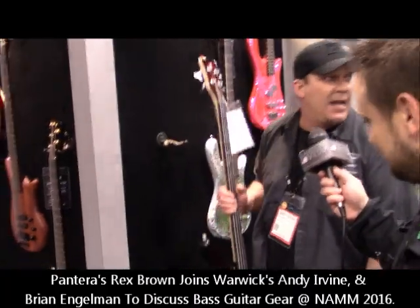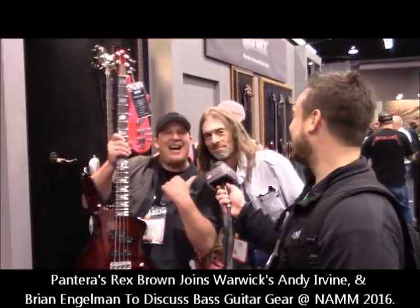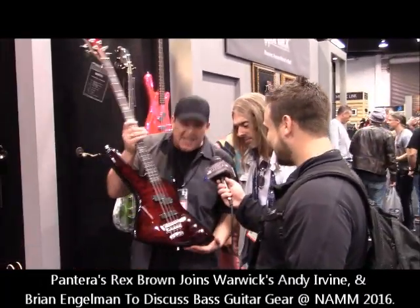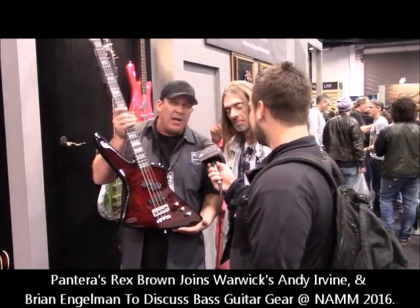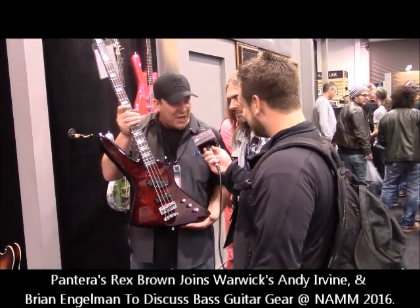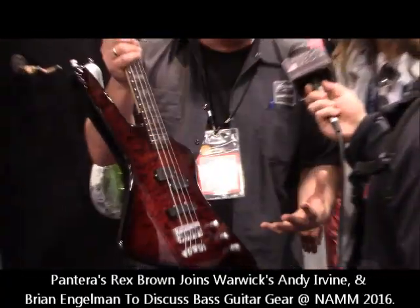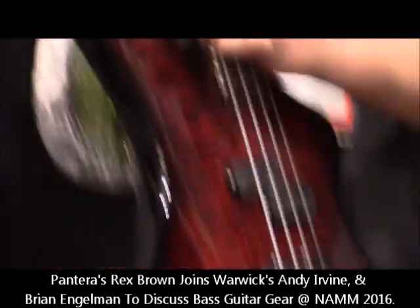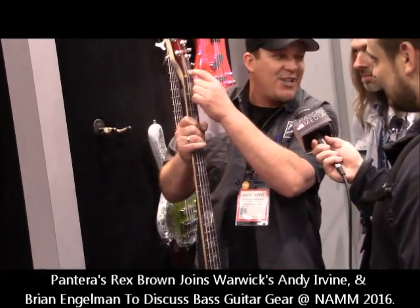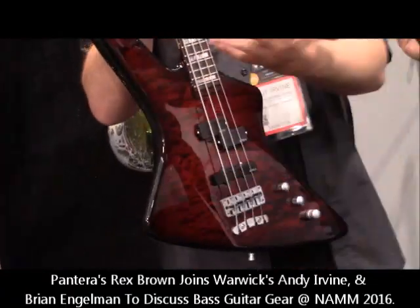We're very proud that now we have Rex Brown — and look who's here: Rex Brown! Rex is one of our signature endorsing artists, and this is his signature series instrument we are unveiling at the 2016 NAMM show. It's a Reverso built to Rex's exact specs, everything that he wanted. It has the aluminum block inlays with the skull, his signature, and the quilted maple top with EMG pickups. And how do you like it?